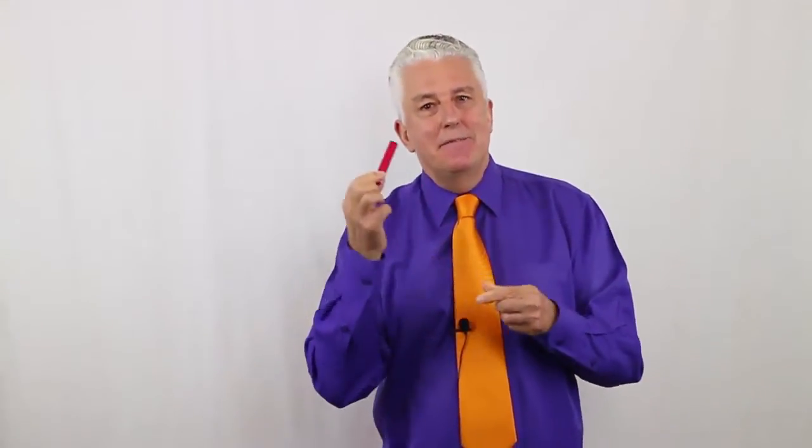Did you know that G.W. Hunter invented the red snapper as well? My name is Timothy Hyde from magiccoach.com with another of our inside peeks, and this time looking at the Hunter Knot Revisited. Hunter is often referred to as being the father of pocket tricks.